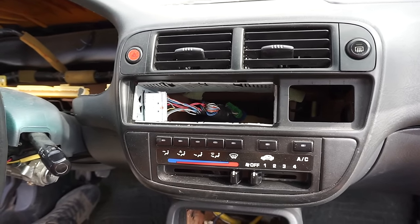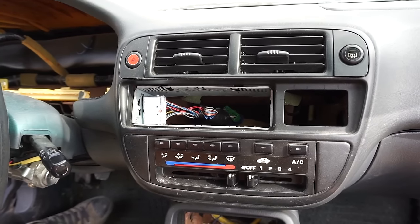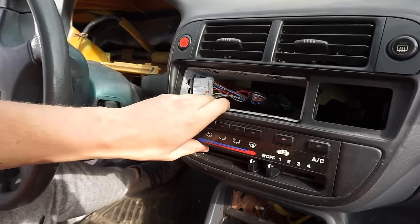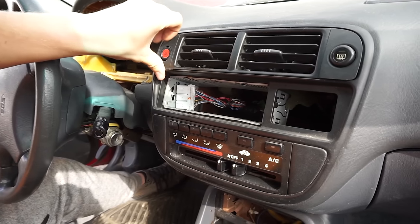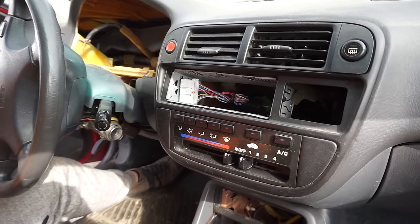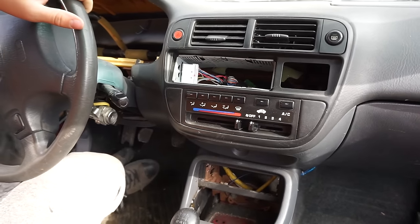All right guys, so today I'm in this Honda Civic — it's the gen from 96 to 2000. Today I'm going to be showing you how to remove the climate control. This climate control actually only came in the 1996 to 98 models, so if you have that year, this is a common problem — this climate tends to break a lot. Today I'll be showing you how to remove it as fast as possible.